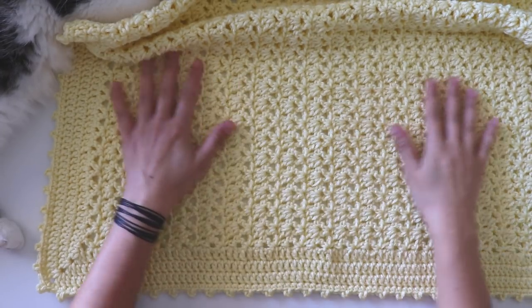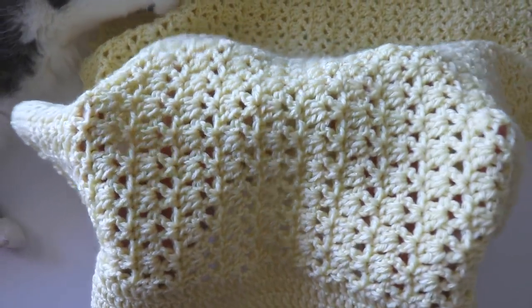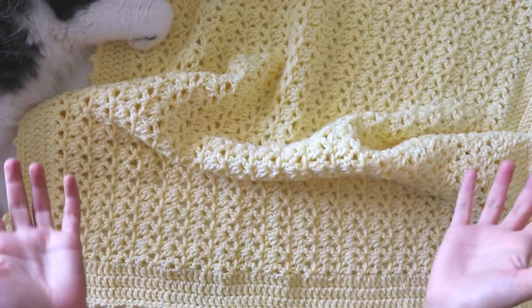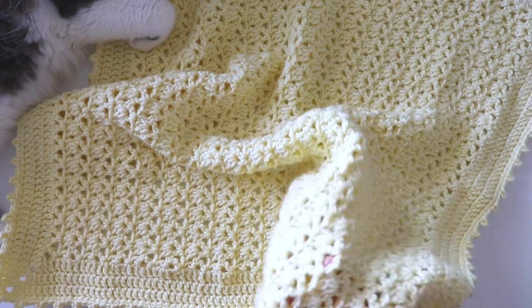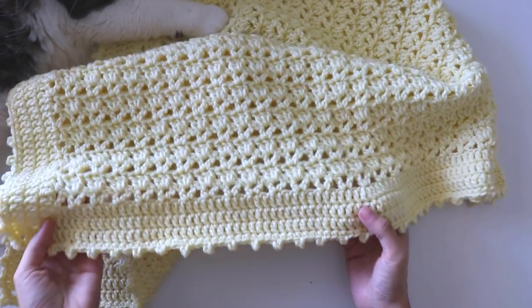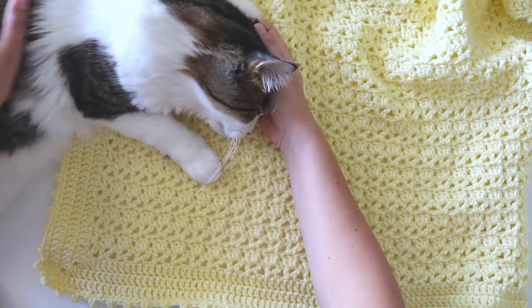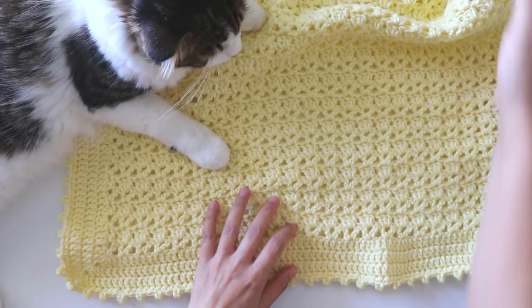Hi everyone! In this video I will show you how to make this blanket. It's so easy to make and so soft. You can use it as a lovey or baby blanket, or you can make a bed cover with this stitch. It's a very useful and simple stitch. I hope you like this tutorial — and Mishwik likes it very much; I couldn't hold him, he wants to be loved by me again.